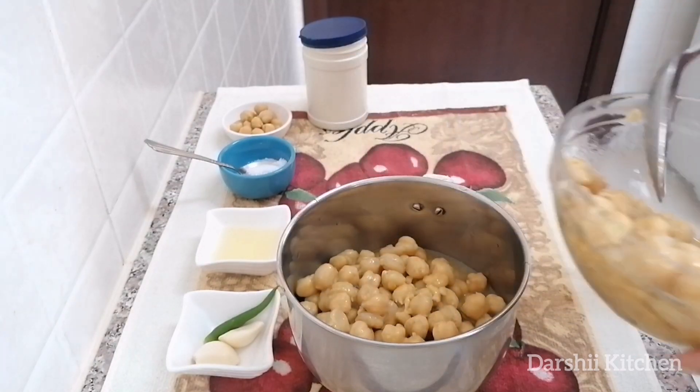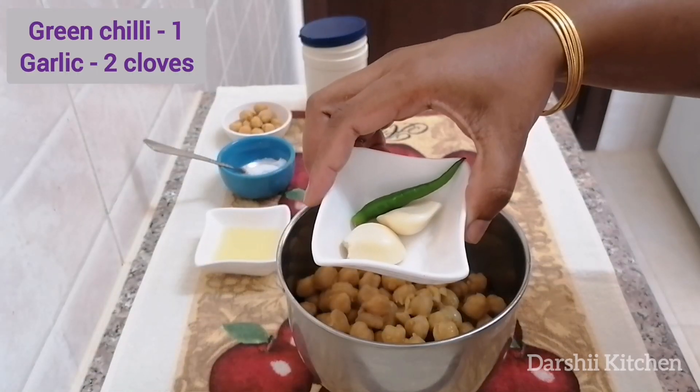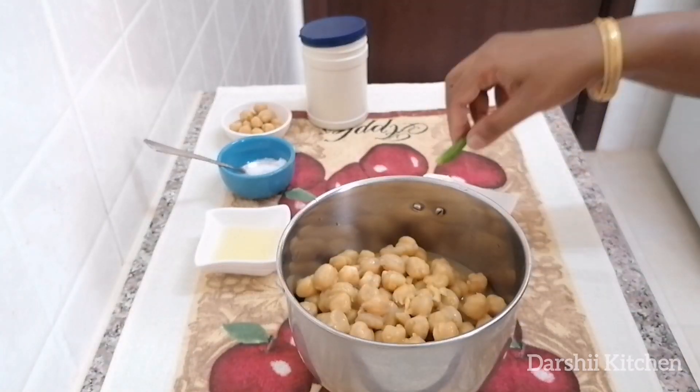I'm going to blend it in two batches. Then add one green chili and two garlic cloves.